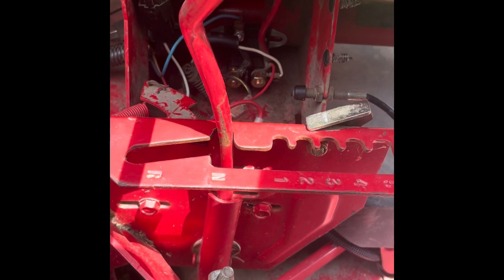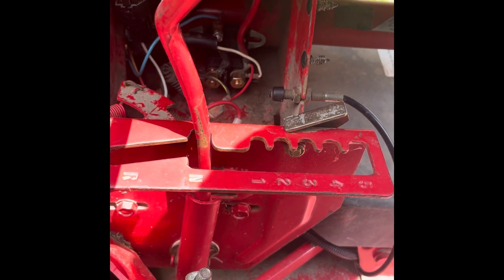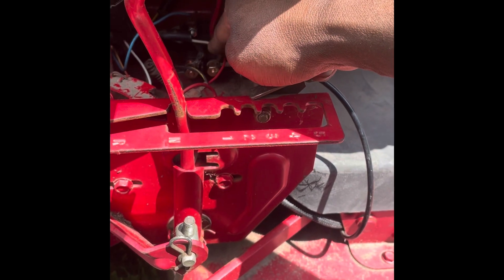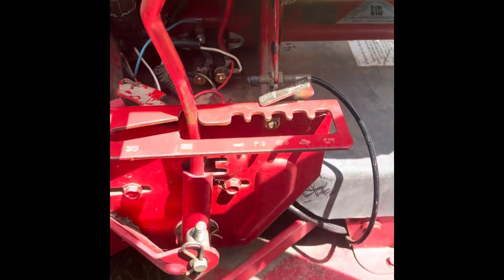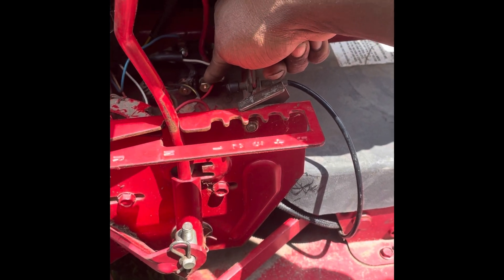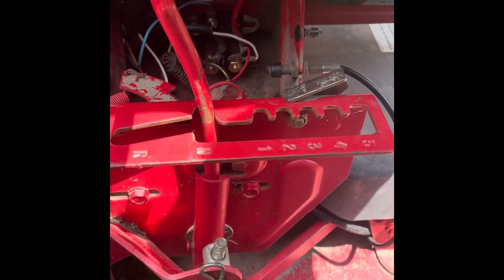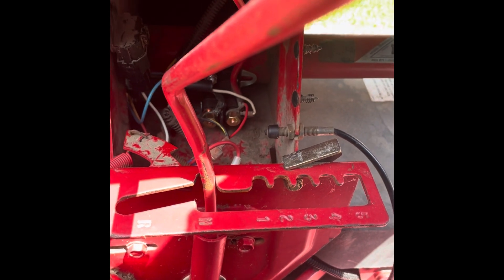You definitely want to bolt it down pretty good to the frame if you're doing the three-pole, because that's your ground. On this side I have my black, which is my starter ground — my starter wire. On this side I have my battery connection. Behind the battery connection I have the magneto switch, which is the white. And then we also have the ignition switch here — there are two of them. One is just like a starter switch; one is the ignition switch itself.